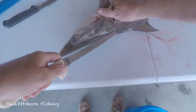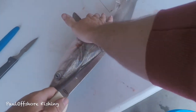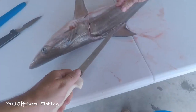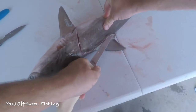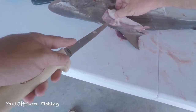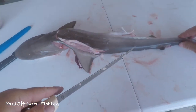The main reason why I'm using two different knives is I'm hoping that I don't dull out my fillet knife on this tough skin.